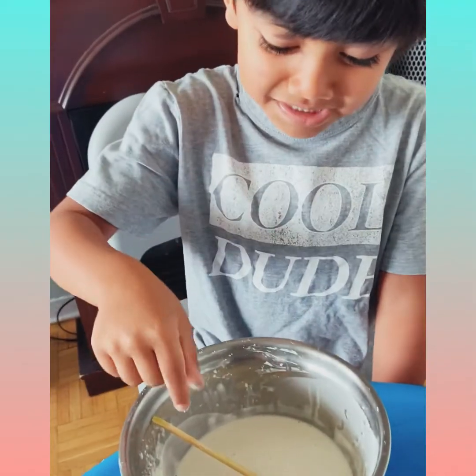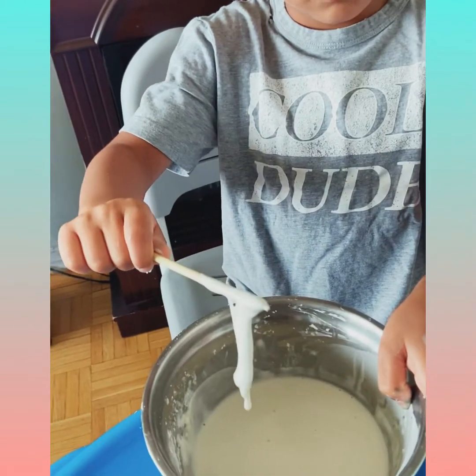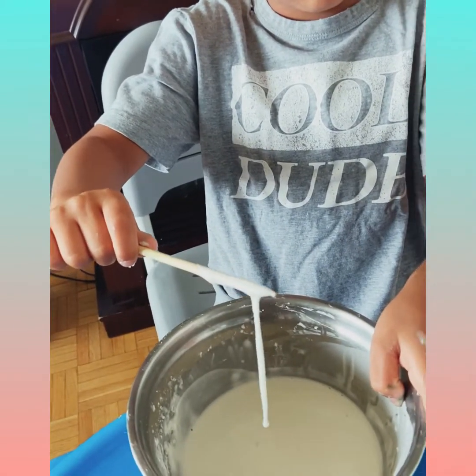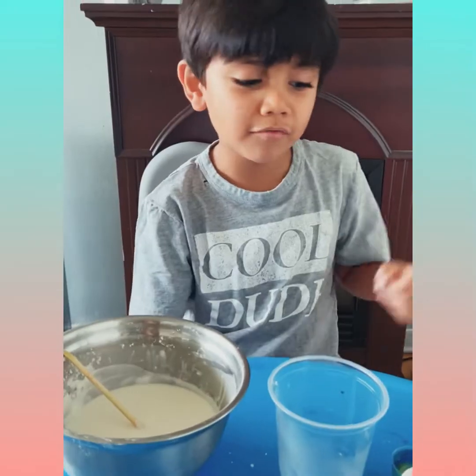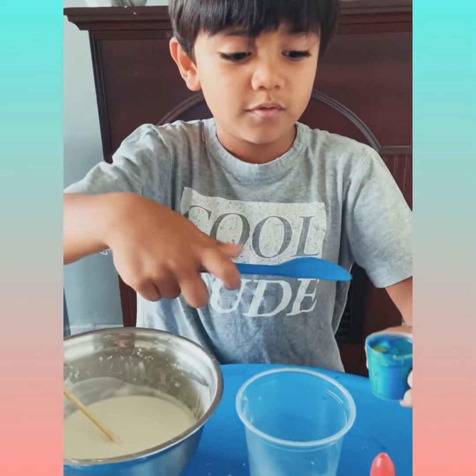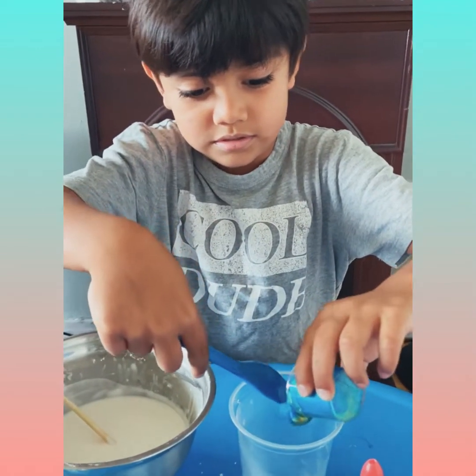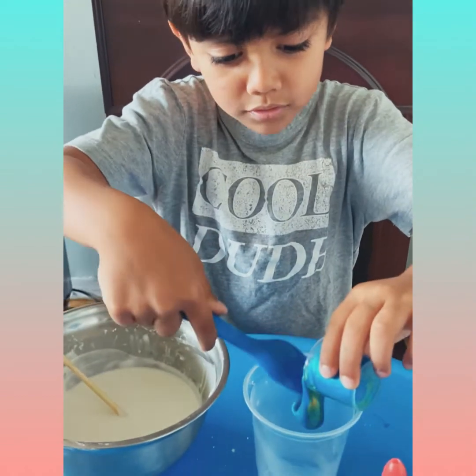After stirring this for more than five minutes, this happens. Now it's time to pour the glue into our warm water. So what I'm going to do is put it here.